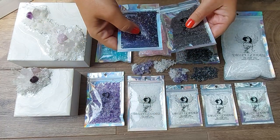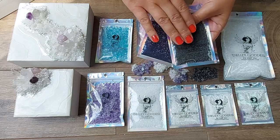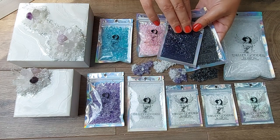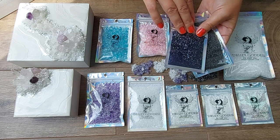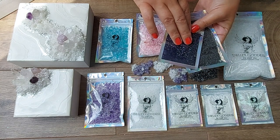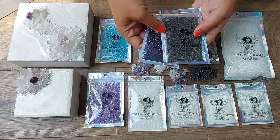In addition to volume, my extra large set — the Athena set — also has special additions that allow you to create a marble effect in your druzy, as well as my signature one-of-a-kind glitter mixture used to create the Nyx Goddess druzy. I'll guide you in a special tutorial, but those perks are only available in the extra large Athena set.